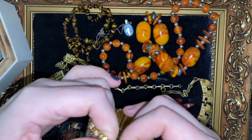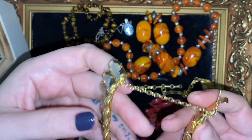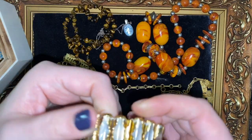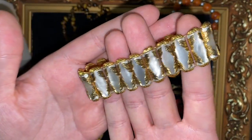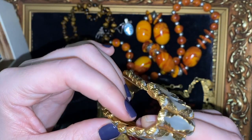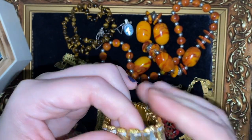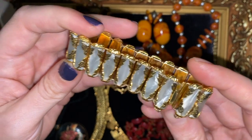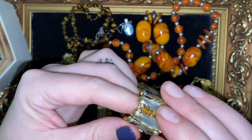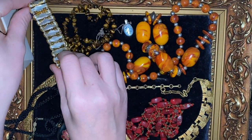I bought this in Porthcawl as well. This was the priciest thing I paid for, which is bizarre because I've got some other stuff worth more. So this is like a Spanish Toledo Damascene style. This is plastic, but it's obviously made to look like mother of pearl. Nice box clasp with a safety chain, and just lovely black enamel detail in there. Really nice, wide and chunky — you don't tend to see them that wide.